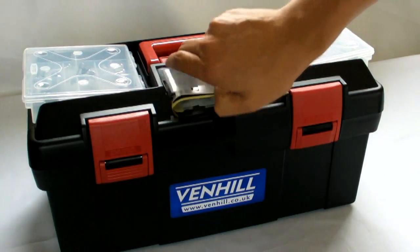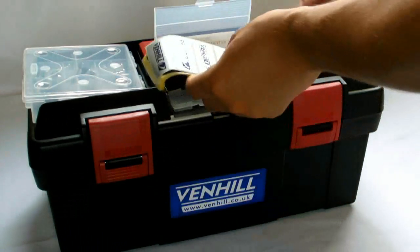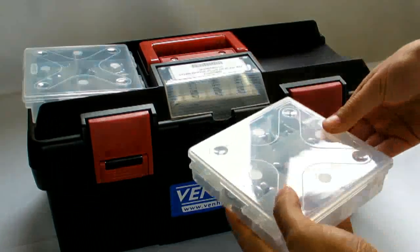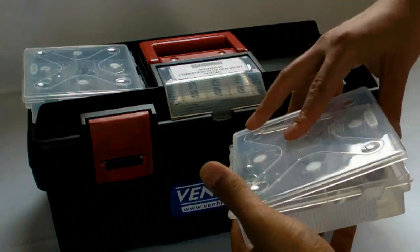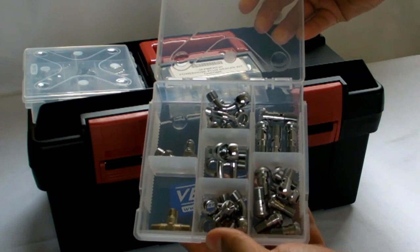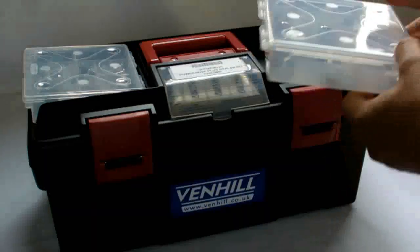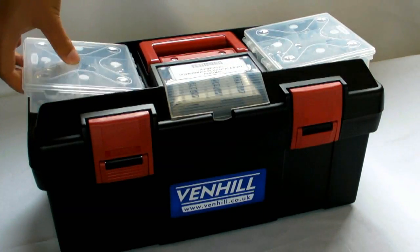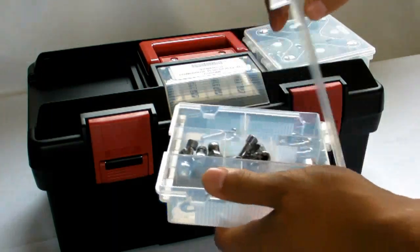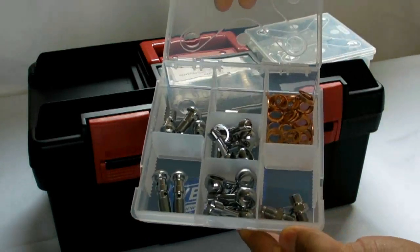The Powerhose Plus dealer kit features all the hoses and fittings you will need to cover a wide range of motorbikes, quads, scooters and specials. Supplied with 30 assorted hoses ranging from 150mm to 725mm in length, plus a selection of fittings in high quality chrome finish.